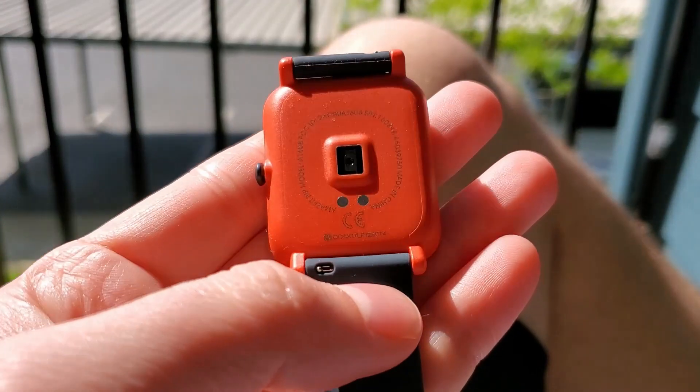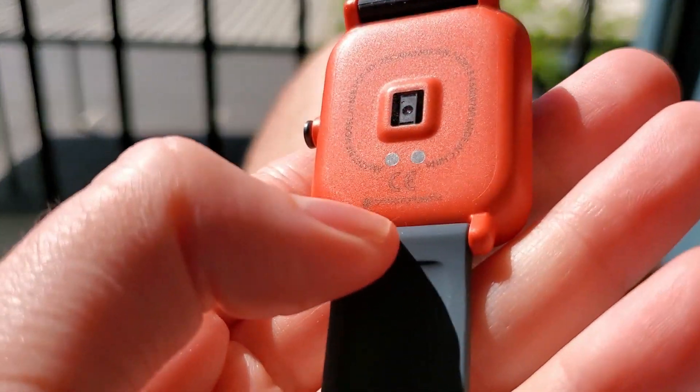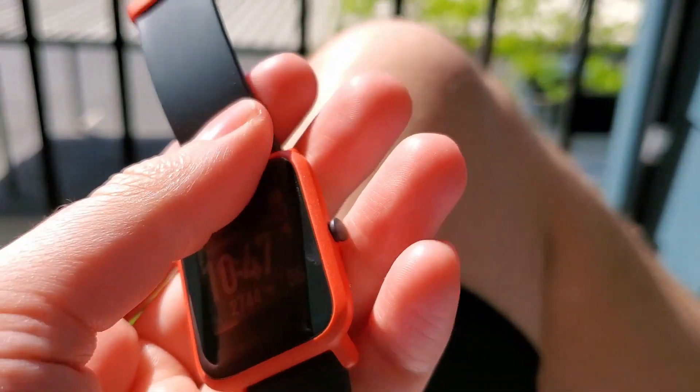The heart rate sensor works pretty well — it's basically a camera with a green light, and it records readings every so often to show your heart rate at that particular time. It's good for tracking throughout the day and while sleeping, but it's not an on-demand heart rate sensor if that's what you're looking for.